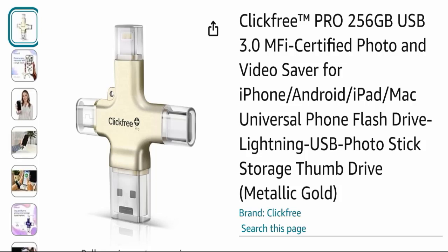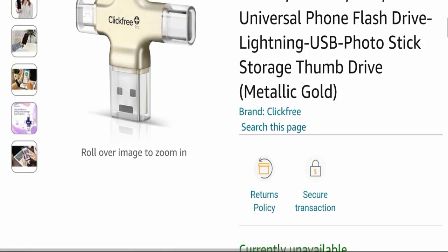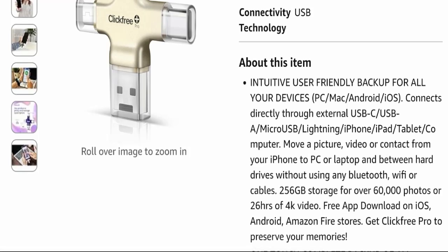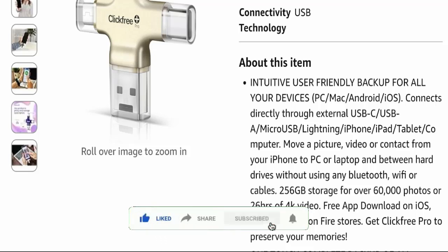This product is called Click Free Pro 256GB. It is a user-friendly backup solution for all your devices — PC, Mac, Android, and iOS. It connects directly through external USB-C, USB-A, Micro-USB, and Lightning connectors, supporting iPhone, iPad, tablet, and computer. You can move pictures, videos, or contacts from your iPhone to a PC or laptop and between hard drives without using any Bluetooth, Wi-Fi, or cable.